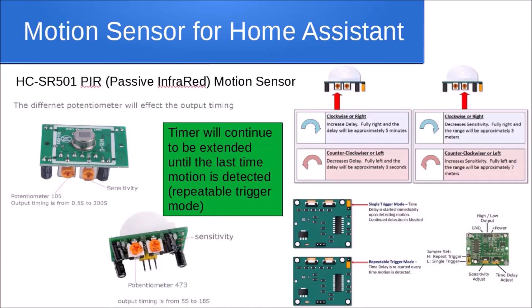In part two we're going to hook up the sensor hardware. There are a couple of different PIR sensor hardware versions on the market. With the white dome removed, check the potentiometer — the small screw adjuster. If it has '105' stamped on it, you'll have a timing range from half a second up to 200 seconds.